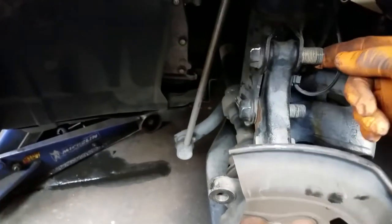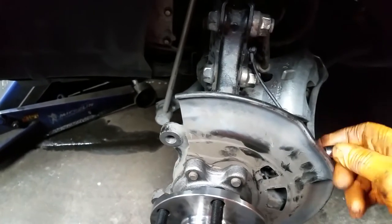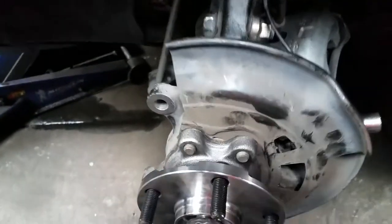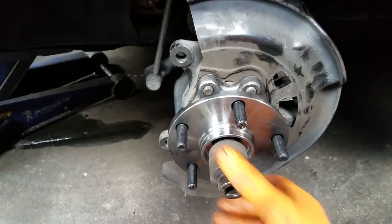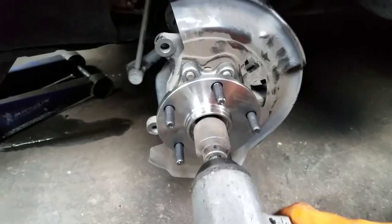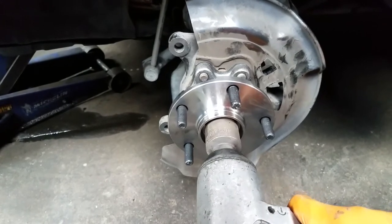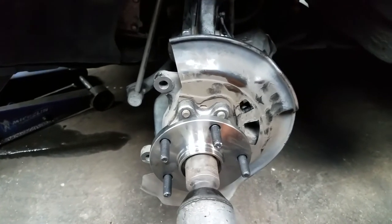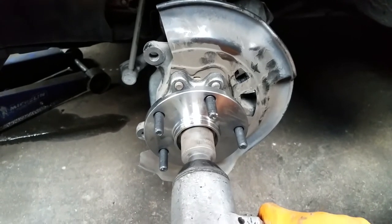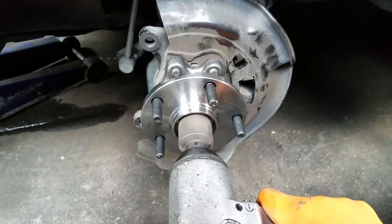Now we are going to remove these two bolts. With the wheel sensor back in place and tightened up, we will move on to driving the axle nut home, and then remove this one.